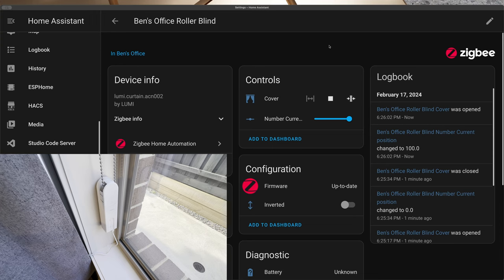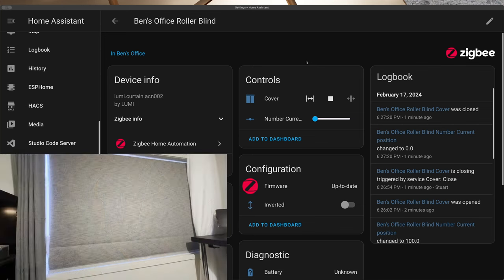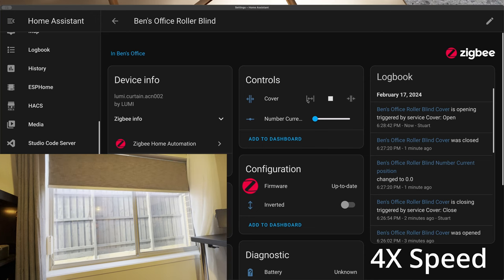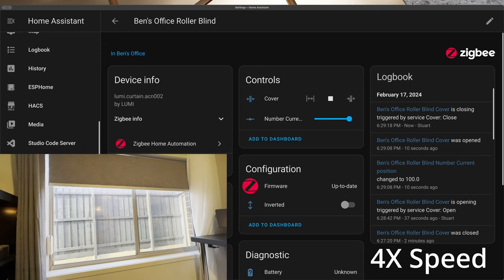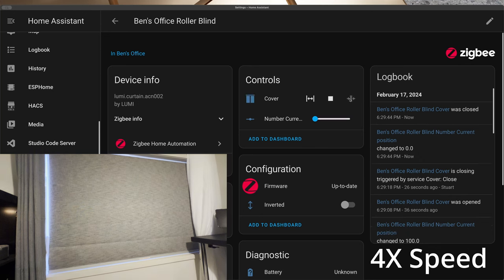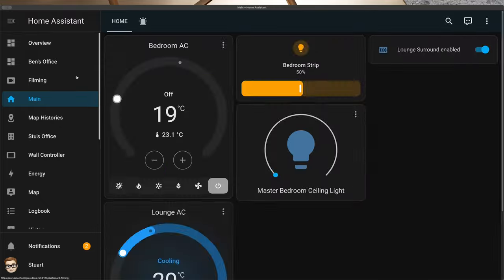The main controls are open, stop, and close next to the cover control. If the blind is open and I hit close, it responds quickly and closes the blind perfectly. After adjusting the camera, I ran more opening and closing tests from Home Assistant and everything's working great. The only thing left is to add these blind controls to the dashboard set up for my partner's office so the controls are readily available.